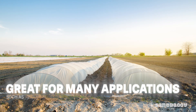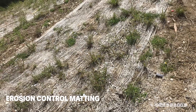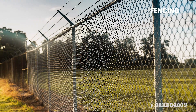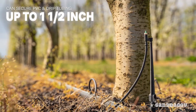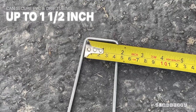They're great for many applications including installing all kinds of landscape fabrics, erosion control matting, bird netting, artificial turf, drip irrigation, fencing, holding down tents, and special applications. These staples can secure PVC pipes and drip tubing up to 1.5-inch in diameter.